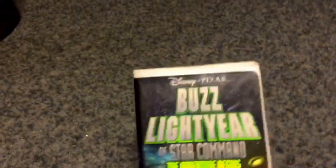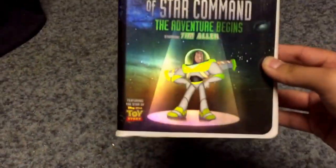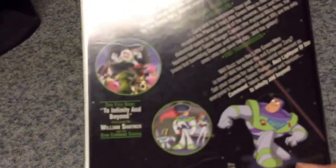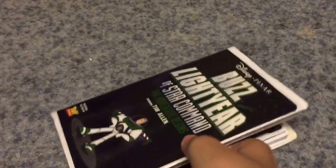Hey everyone, it's me. Well, it happened again — another damaged VHS. This time it's Disney Pixar's Buzz Lightyear Star Command. Here's the front, the spine, character profile Buzz Lightyear, and the back. There's no critic review. See, this is a damaged VHS.